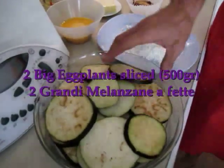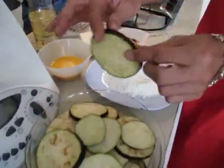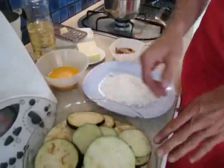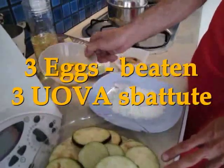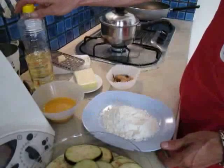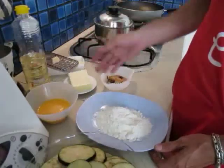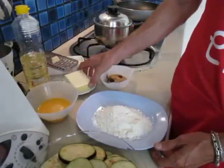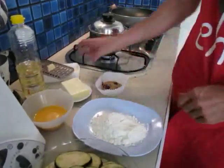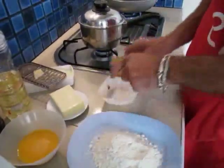We need a couple of big eggplants sliced — not extremely thick, not too thin — decent size. This is roughly half a kilo. We need three eggs, a bit of flour, cooking oil to fry, soft cheese like mozzarella — my friends from Napoli will kill me for not using proper mozzarella, but here in Thailand, you know. Then we need parmesan cheese.